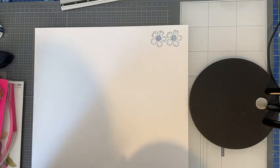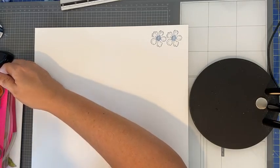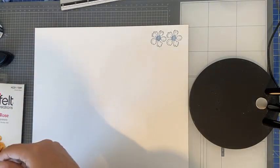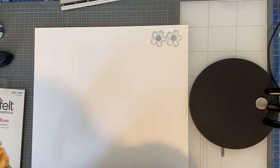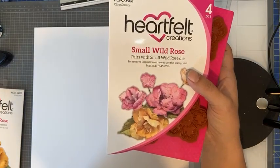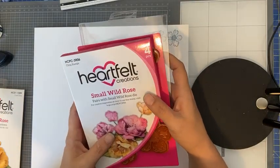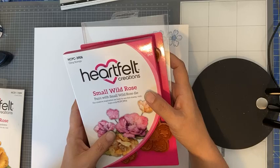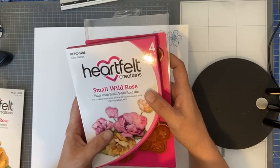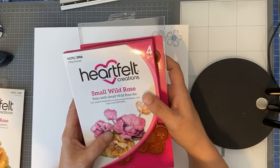Iemand vraagt hoe je de Memento doodrop vult — ik durf eerlijk gezegd niet te vertellen of de re-inkers ook voor de kleine doodrop geschikt zijn. Miriam heeft zojuist in de comments een link gezet om te kijken of jouw machine hiervoor geschikt is. Ik weet alleen niet of de lijst up-to-date is met alle machines — kijk ook zeker de beschrijving van je eigen machine even na. Ik stamp dit op het Flower Shaping Paper van Heartfelt Creations, specifiek de Small Wild Rose stempel.